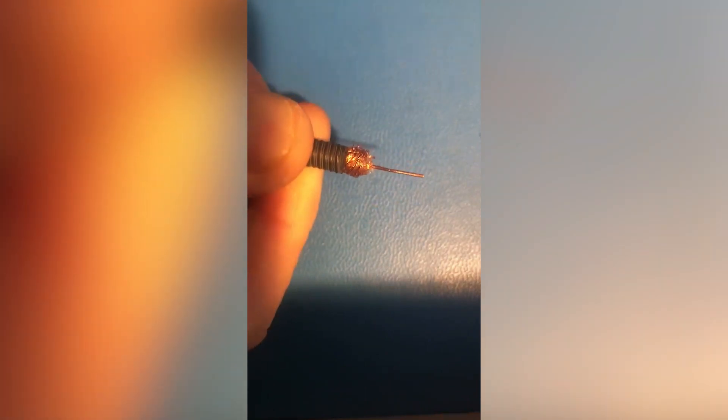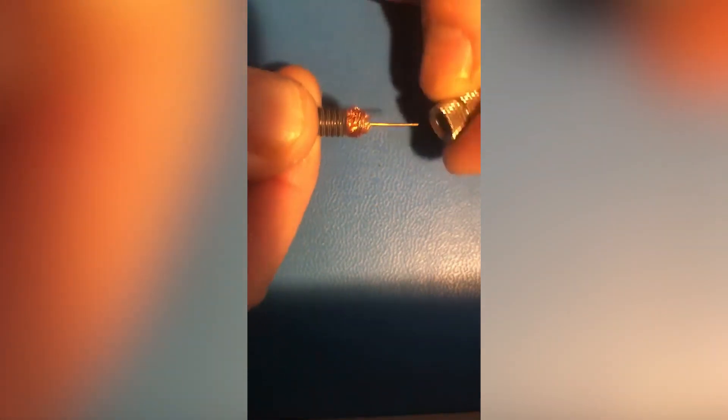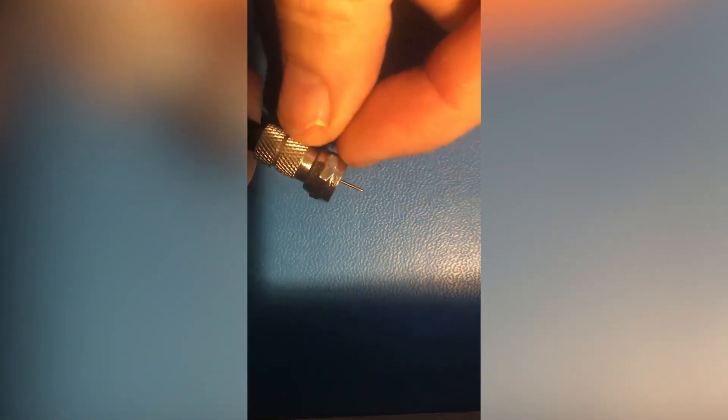It may be necessary to cut this off and re-strip it, and then simply twist the braid back on again. You should probably have about half an inch of the center conductor exposed — maybe a little bit less. Not too long, and not too short where it's deep inside there.